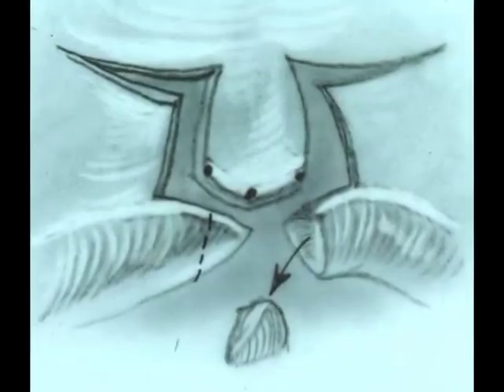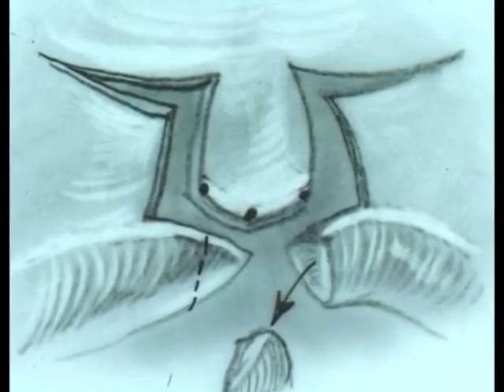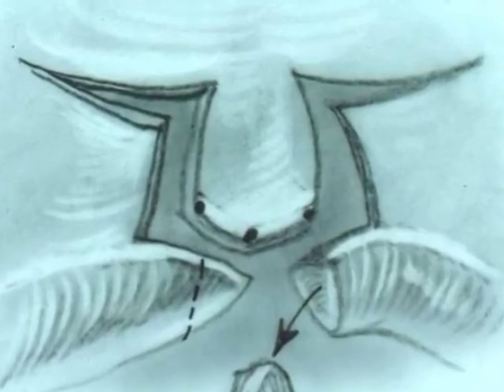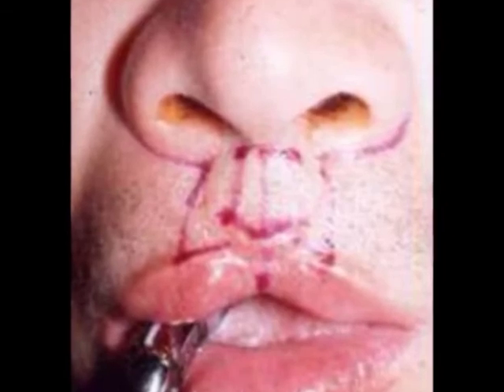Dr. Nordhoff frequently uses the lip re-repair concept in bilateral lips also. He treats the initial lip repair as though a simple lip adhesion had been done and then does a complete bilateral cleft lip repair, as is diagrammed here. Here is an example patient showing a poor bilateral repair which has been simply re-repaired as it should have been the first time.